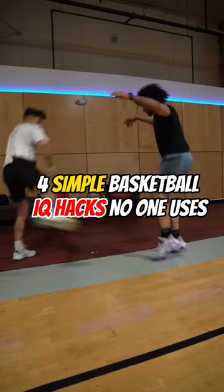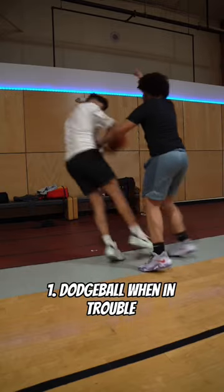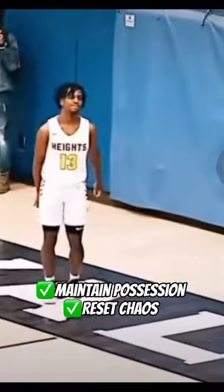These are basketball IQ hacks that'll make you the smartest player on the floor. Number one, if you're in a situation where you're falling out of bounds, you can throw the ball off of the defender. This will get you out of trouble by allowing your team to maintain possession of the ball.